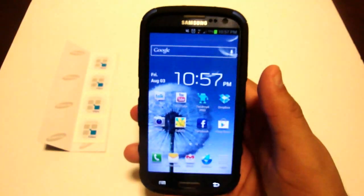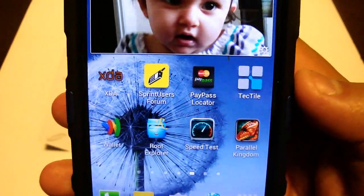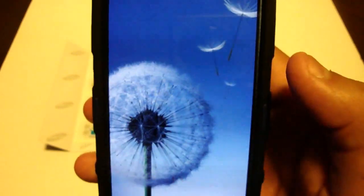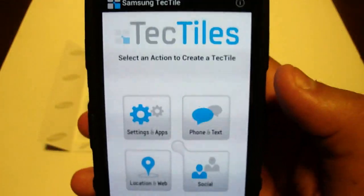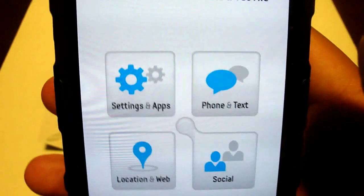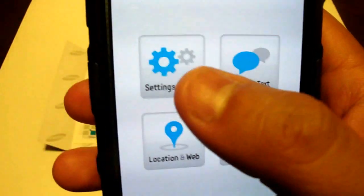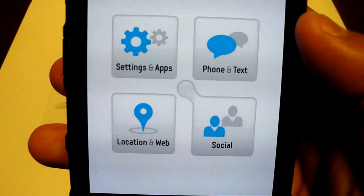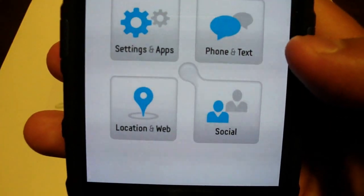I'm going to go ahead and unlock my cell phone. The icon right here that says TechTiles is what I downloaded, so I'm going to click into it. It says select an action to create a TechTile. You have four options to select from: settings and apps, phone and text, location and web, and social.